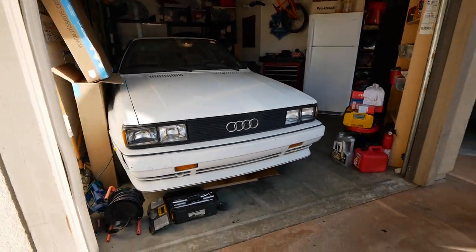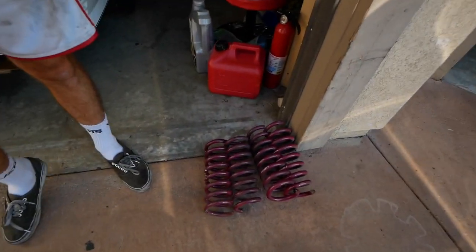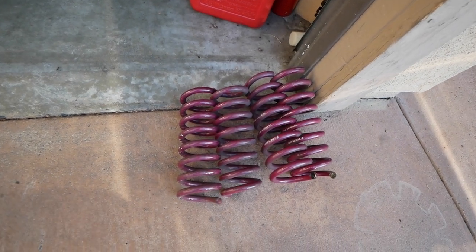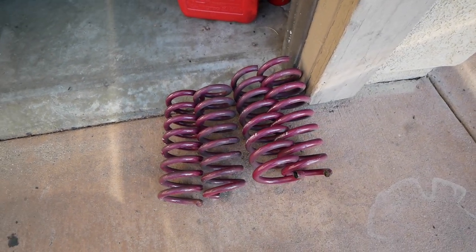But let's not forget what we're here for. We gotta install the Volkland lowering springs on the old turbo diesel. If you guys hit the thumbs up and this video gets to 500 likes, we can make a video with the M113 swapped manual wagon. But here they are — slightly modified, cut Volkland springs that are gonna go on the diesel.